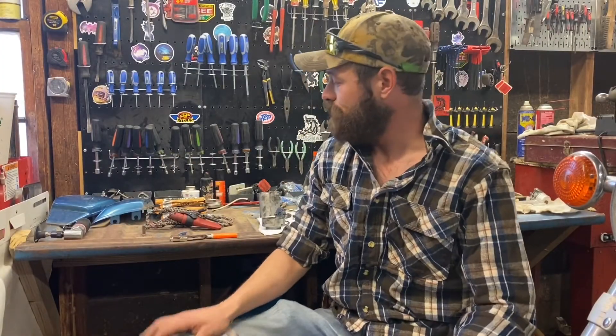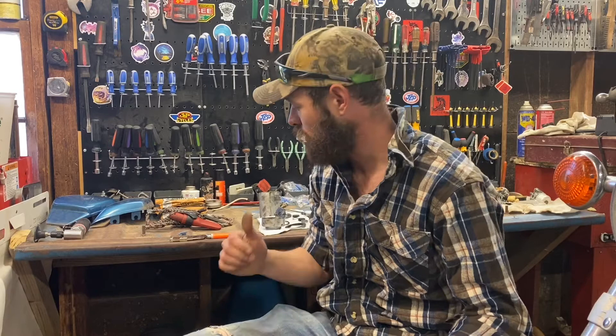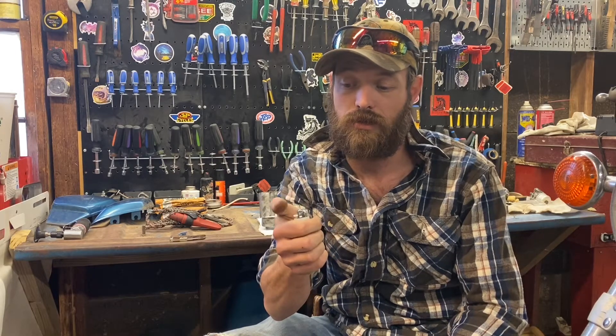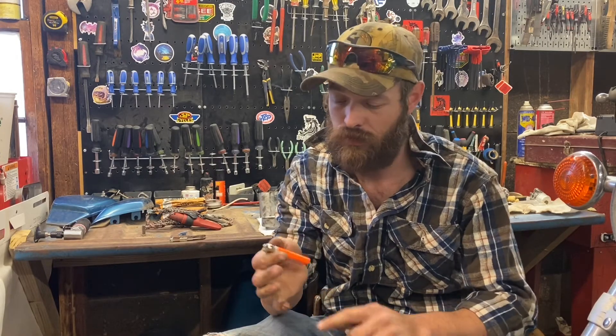Hey guys, Chris here. Fire. Let's say you are out hunting or something and you have a lighter on you. You get stranded. You go to use your lighter and it doesn't do this — it just does this. Your fuel's gone.